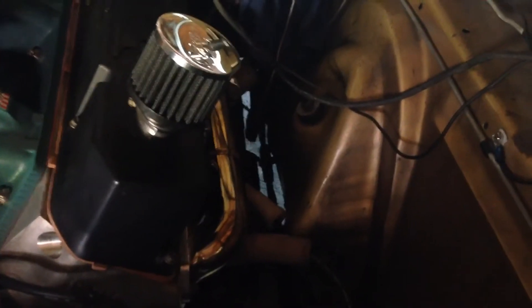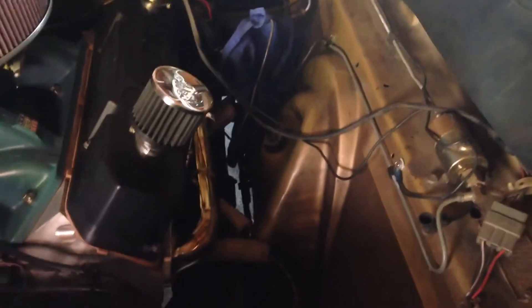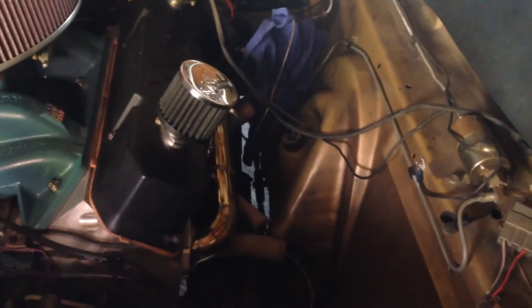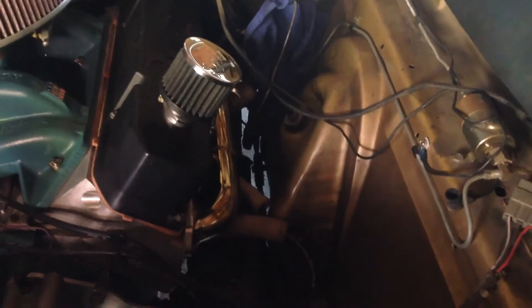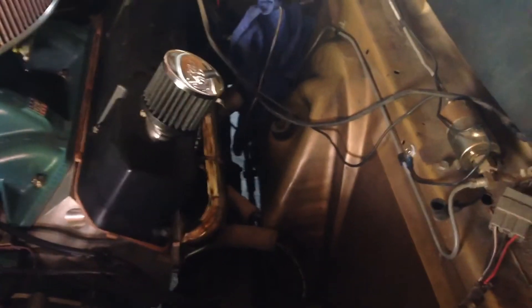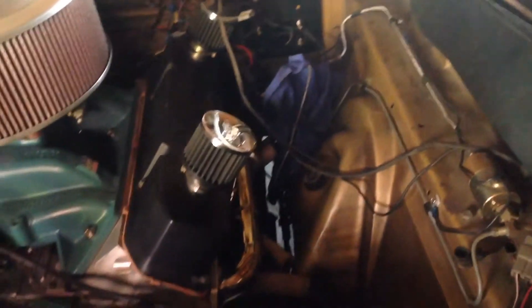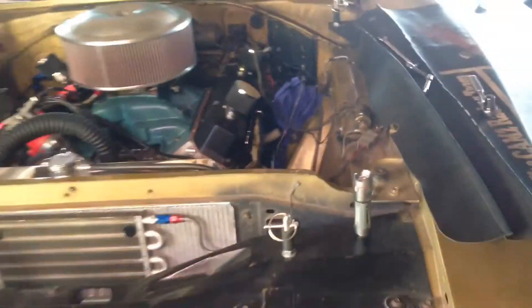A friend thought maybe the distribution block down in there was a proportioning valve and it was messing things up, but for a four-wheel drum car it's not a proportioning valve — it's just a distribution block, it's all equal. So that's not really the problem. I do have an SSBC proportioning valve back beyond that for the rear setup.